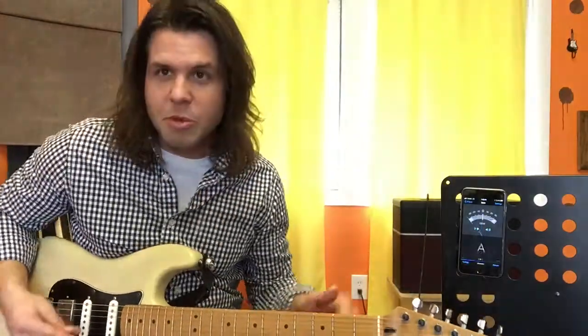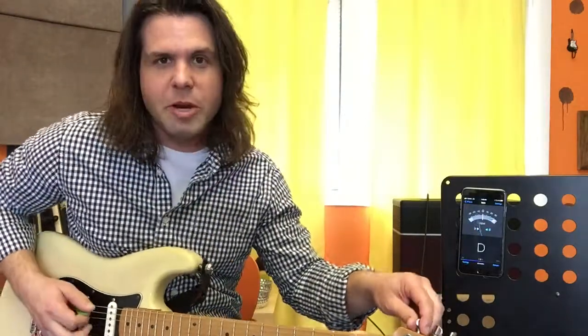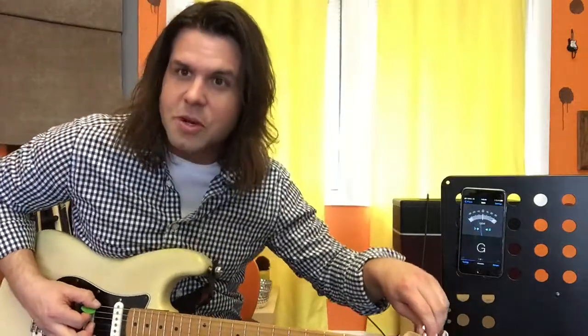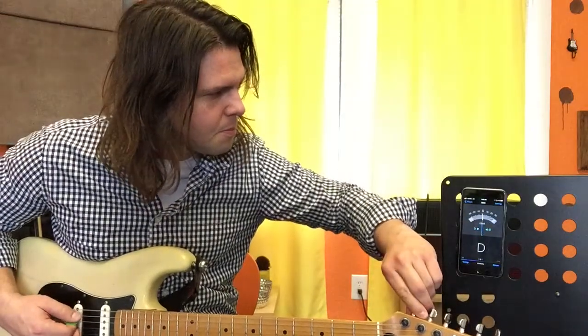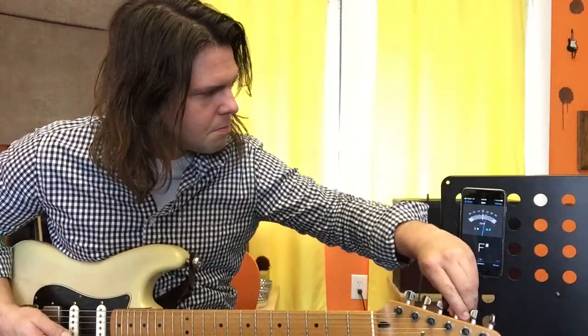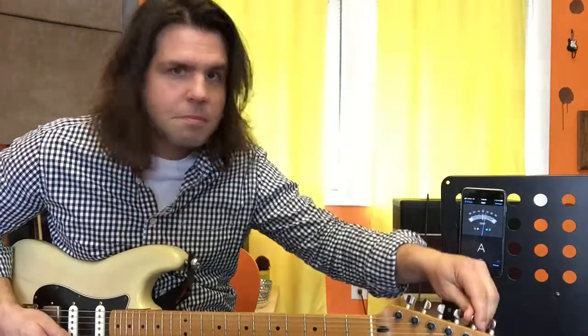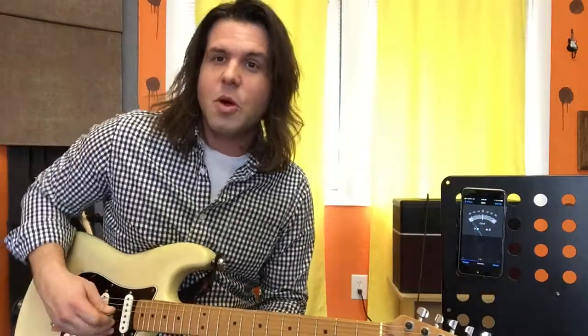Now I'm playing a Strat with a floating bridge, which is going to change pretty soon — I think this is going to the guitar hospital to get a new bridge. But at any rate, if you're playing a Strat with a floating bridge, you'll need to tune again. And now you have a big, lovely, wonderful open D chord.